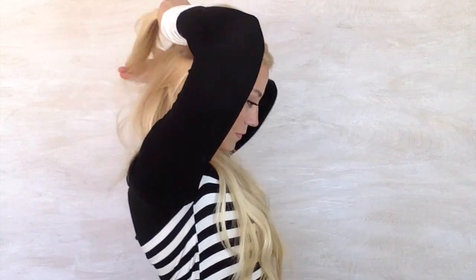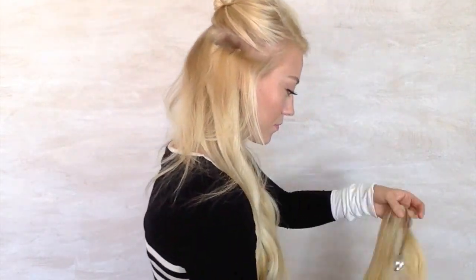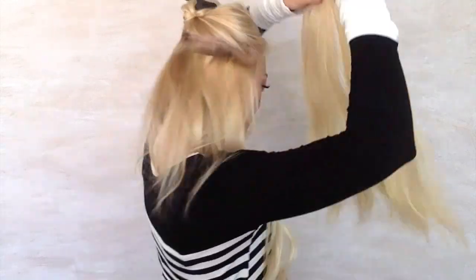Now moving up about another inch, I'm going to use my widest extension because this is going to reach — this is the widest part of your head — so this is going to try to reach around ear to ear. And now once I've got about half of my extensions in, I'm going to curl them.